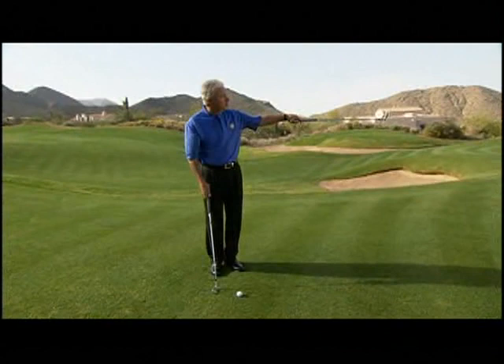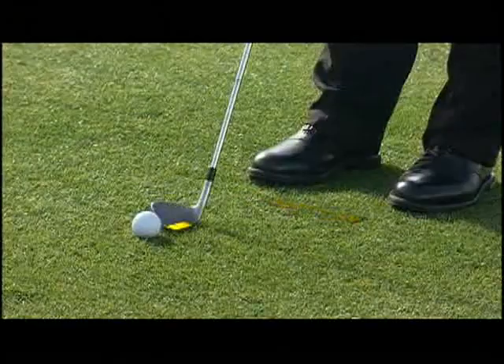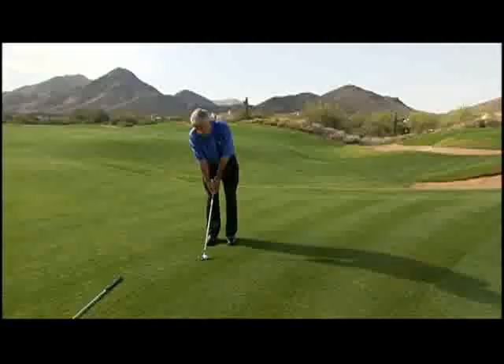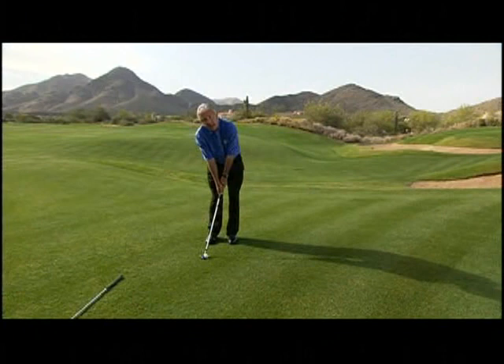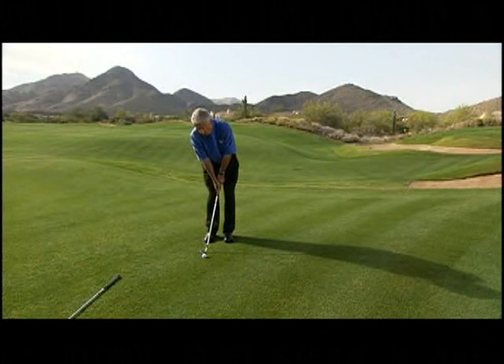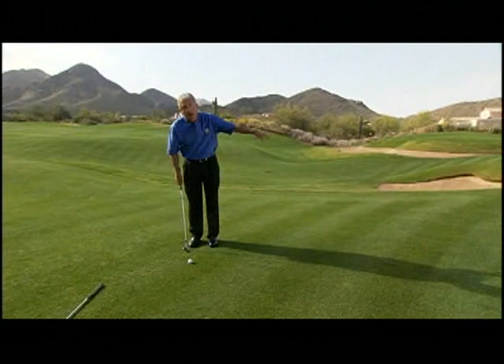I've got a landing spot in mind — I've chosen an old cup cut halfway between myself and the hole. I'm going to take my pitching wedge and hit a lofted chip. My stance is narrow and slightly open, the ball is back in my stance near the inside of my right foot. I'm going to choke the handle, lean it forward, and put about 70% of my weight into my left side. I take a couple of rehearsal swings, basing the length of my rehearsal swing on my landing spot, not on where the hole is.